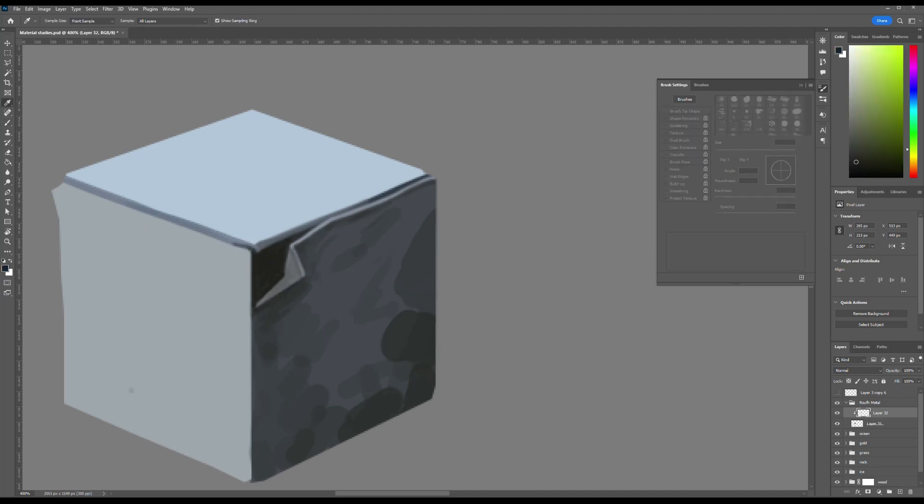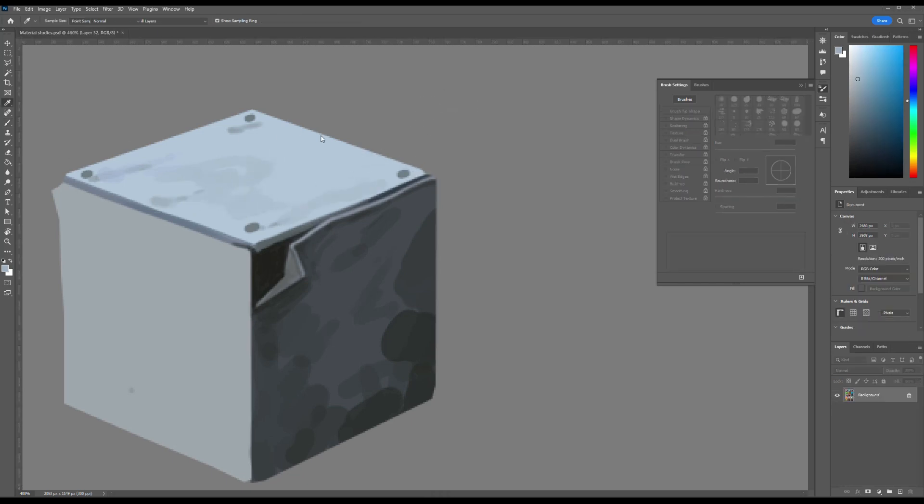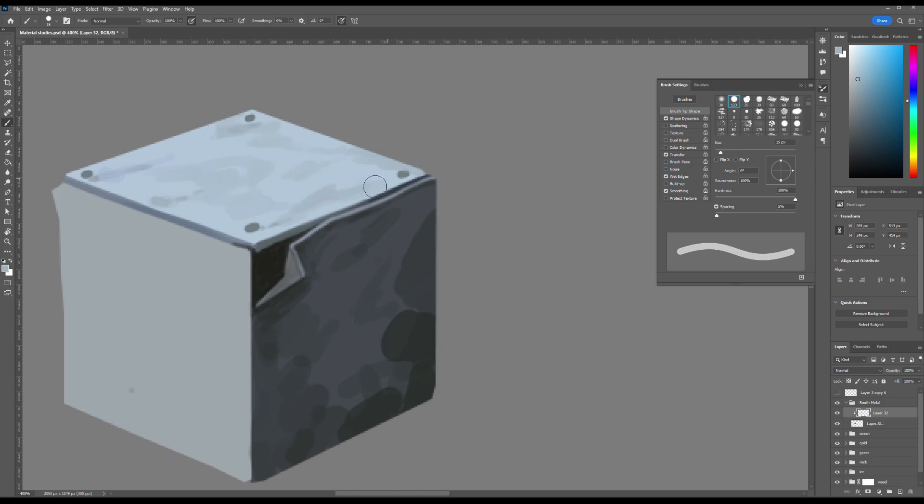I then outlined the base shapes for the bolts that appear to secure the metal sheets in place. On the lid surface I applied a slightly darker grey tone to begin establishing the foundation for the worn, rusty, and dented metal texture.